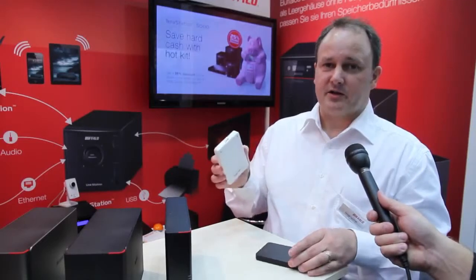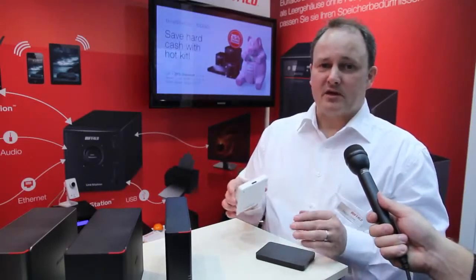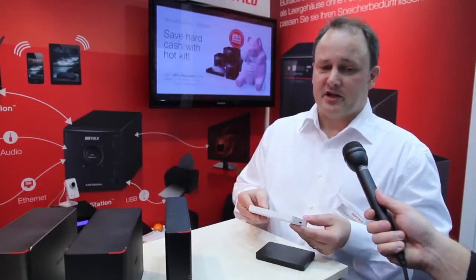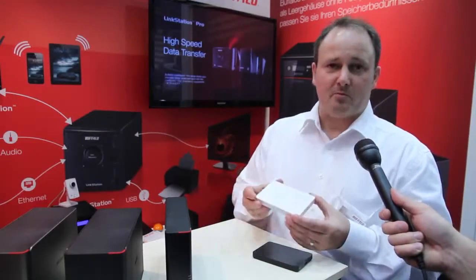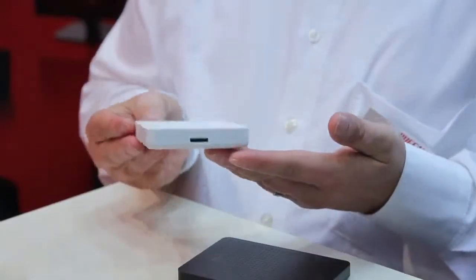The reason is that this is a two terabyte version, and at the moment the technology is not advanced enough to provide two terabyte drives in the same dimensions as the smaller drives. So this might also be interesting, because two terabytes is quite a size for such a small drive.